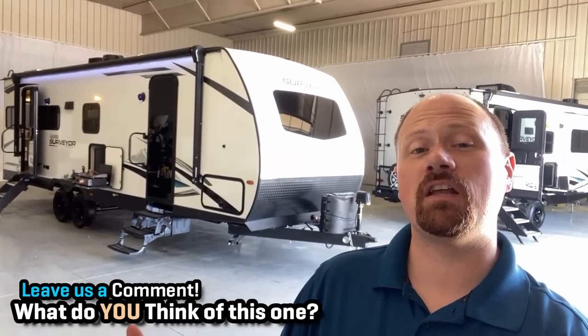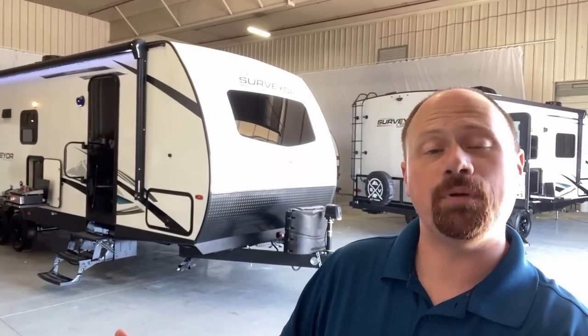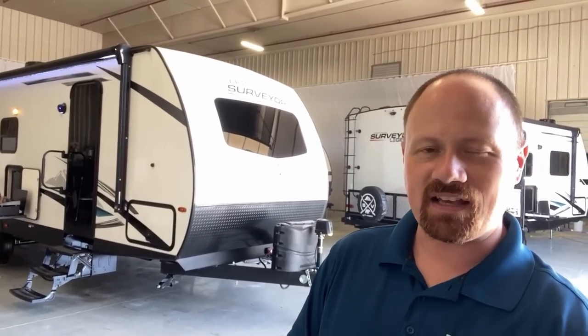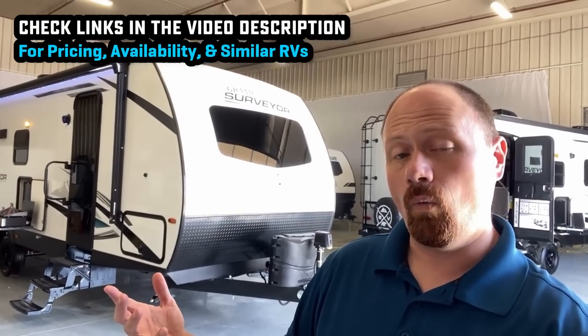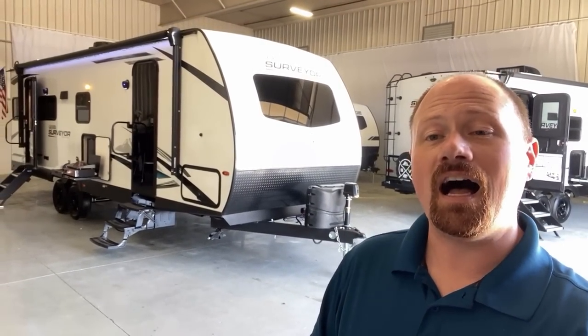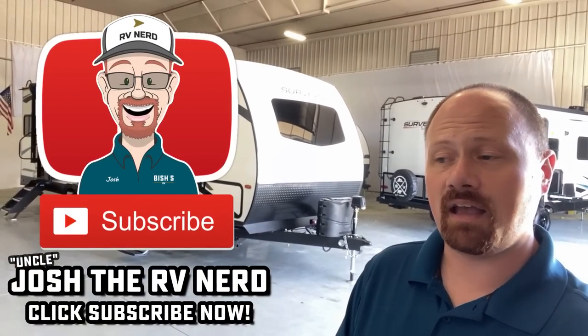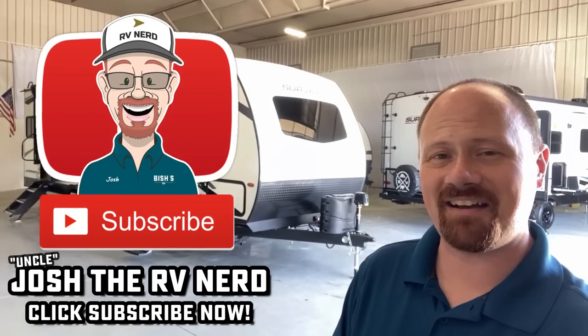Once again, thank you for tuning in ladies and gentlemen. If you appreciate the information we're giving you here — showing you the cool things along with the stuff you might not like, helping you find your second camper the first time — hit that subscribe button and catch us on the next one. Let Surveyor know what you like on them and what you'd like to see changed, and who knows what updates they'll roll into future models. Check the link in the video description to see where we have one in stock and what we're asking. Until next time — take care, stay safe, have fun, and happy camping everyone.